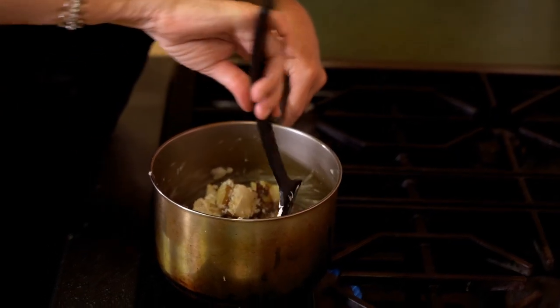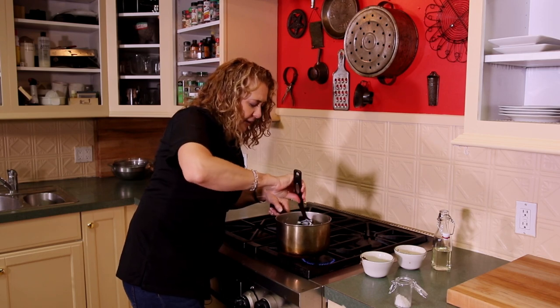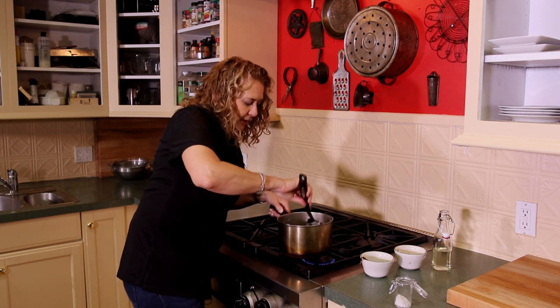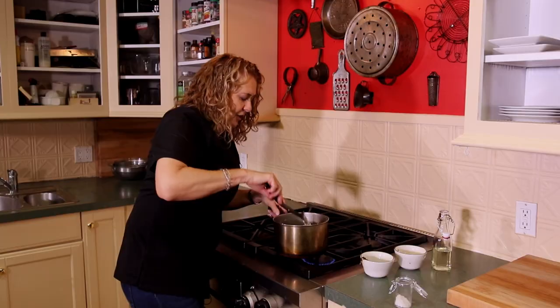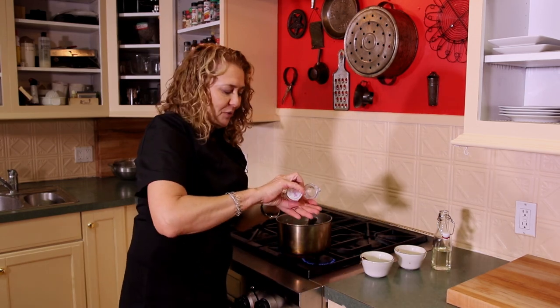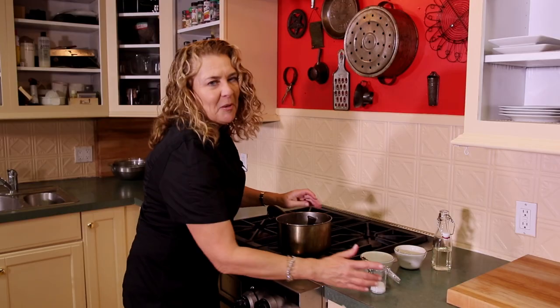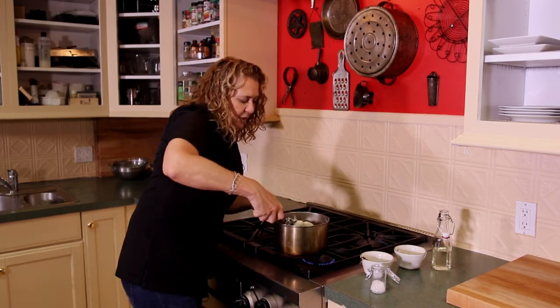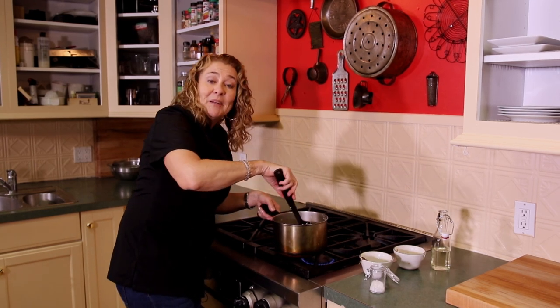We're not looking to mash these up, just kind of smash them a little and incorporate everything together. Then I'll finish this with just a little pinch of sel de fleur — thanks again to our sponsor for providing this beautiful salt. I'm only doing two potatoes, so that's about maybe an eighth of a teaspoon of salt. After we finish this, we will be ready to plate.